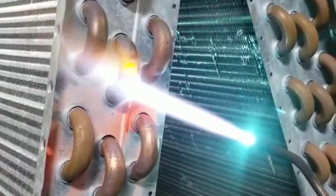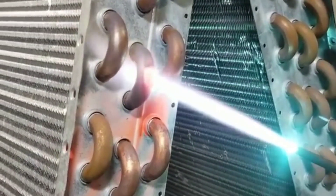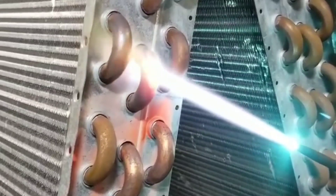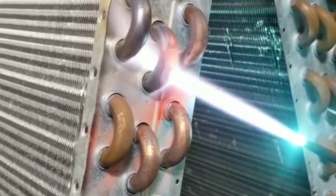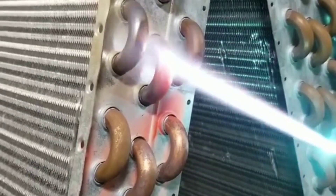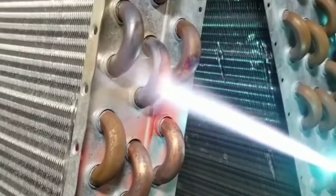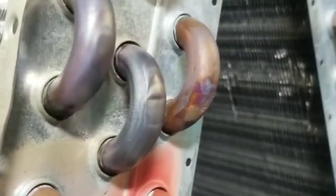So check this out. He's using his torch on that u-bend with low heat — the torch is quite a distance away so you don't melt through. Then he's slowly ramping up the nitrogen pressure from 0 to 40 psi, and as you can see, it pops that dent right back out. Pretty cool repair right there.